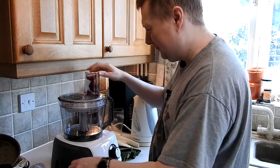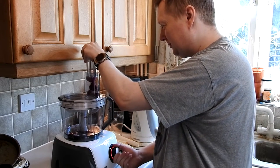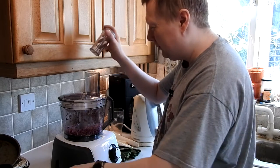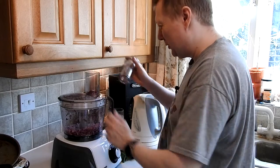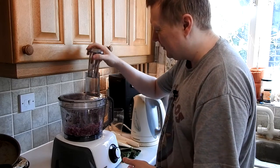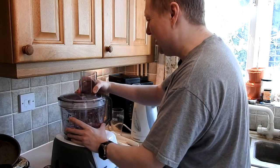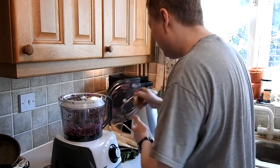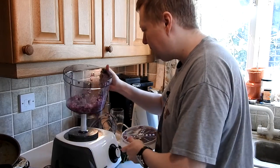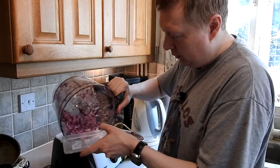So I'm just going to drop these in here, let's see if it works. Yep, that seems to be a little bit quicker than using a knife, if we're honest. So that took seconds — that would take me a little bit longer than that. So it's chopped that pretty finely.